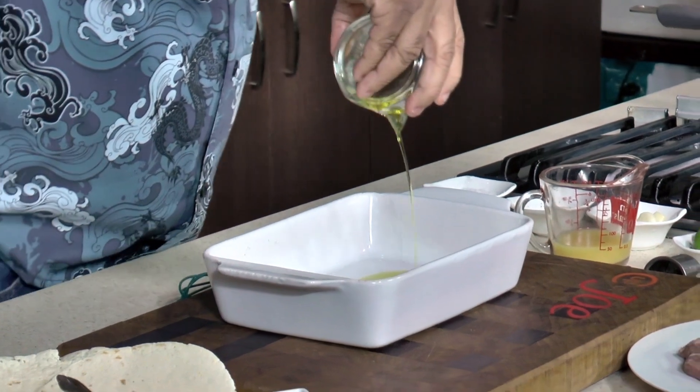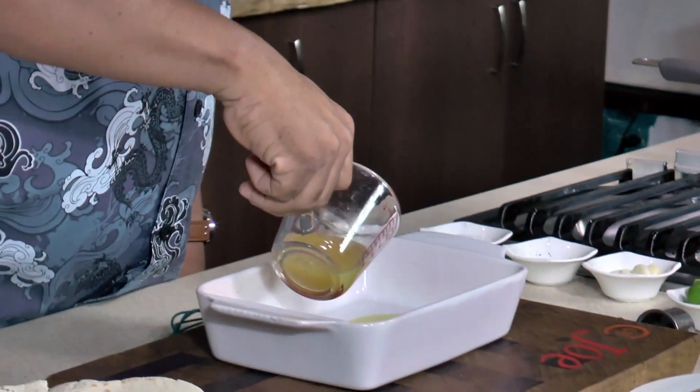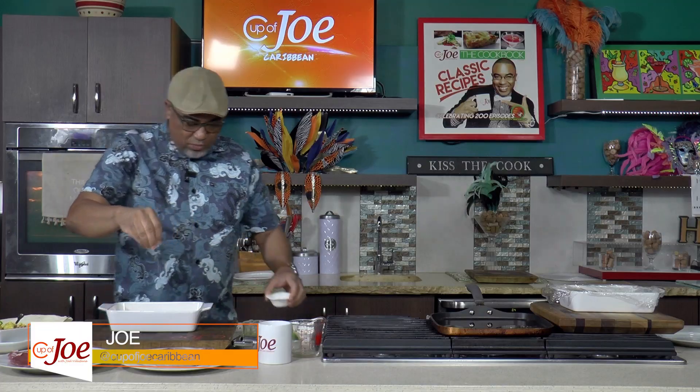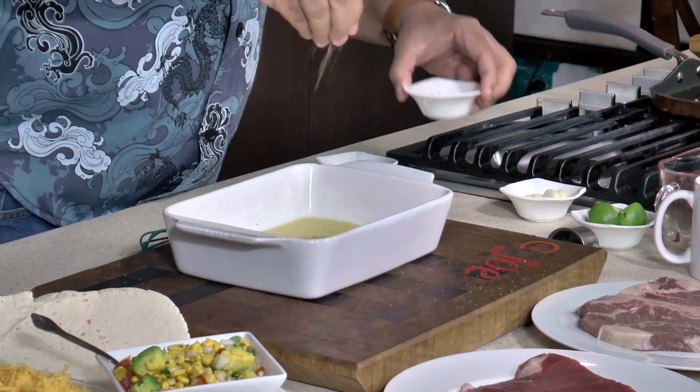This is a citrus marinade that I like to swear by when I'm doing tacos. It's taco fever and I'm doing steak tacos. I love a meaty taco. So I have about two tablespoons of good olive oil. Citrus — I have a quarter cup of orange juice. Fresh is always better. A nice heavy pinch of salt, about a half teaspoon of salt, and about a quarter teaspoon of black pepper.